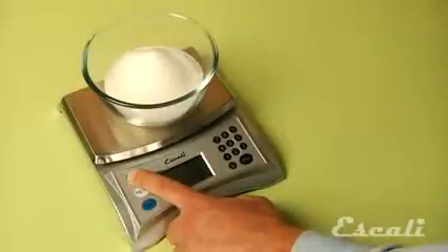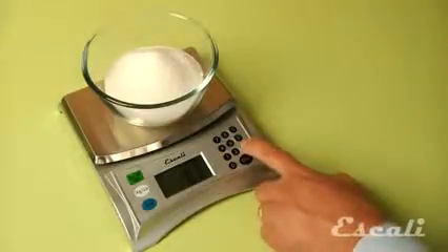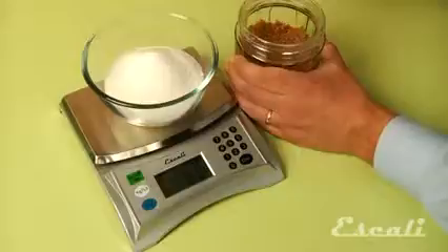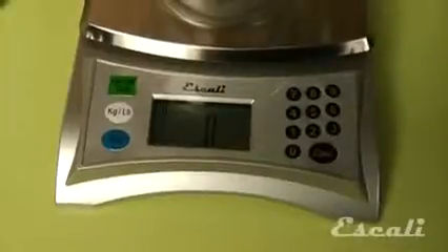Using the tare feature, you can mix different ingredients in the bowl and weigh them as if you are weighing them individually. You can add different ingredients one after another and even switch from volume to ounces and back if you like. This scale is an absolute must for bakers.